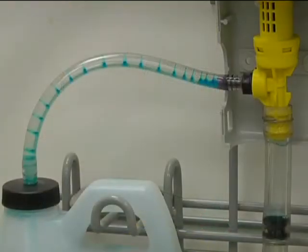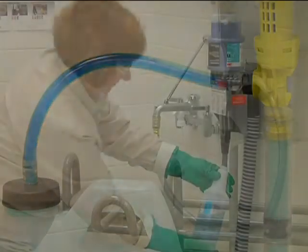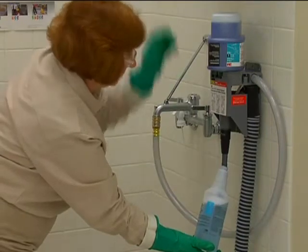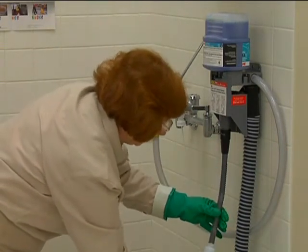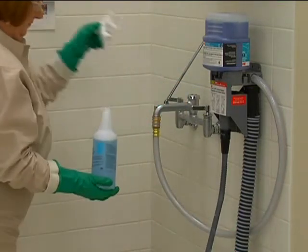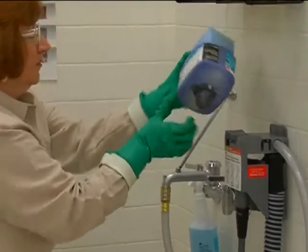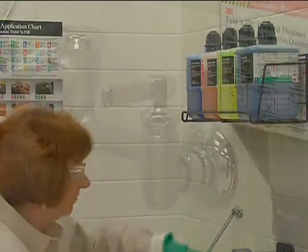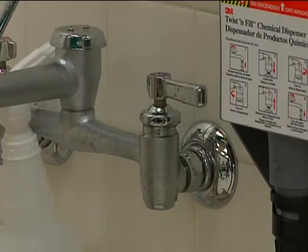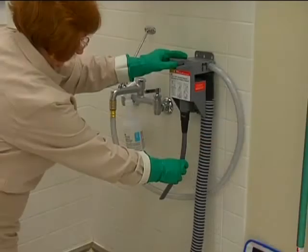This inaccurate mixing can result in increased costs and poor product performance. To turn off the flow, twist the bottle in the other direction — counterclockwise — until it stops at the off arrow. Be careful not to twist it too hard or too far. Remove the bottle from the dispenser and put it back in the rack with the cap up, then turn off the water.